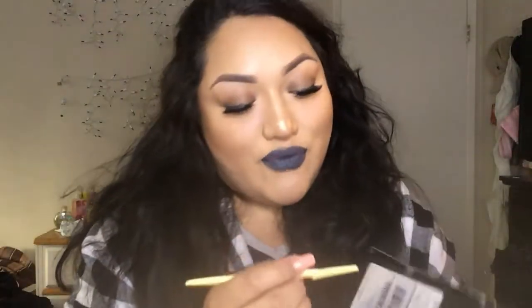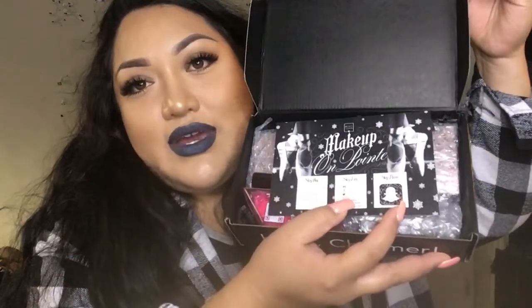This video is on my BoxyCharm, what I got this month. I've been so excited because I've heard so many good things about this month's BoxyCharm. I just got this in the mail — as you guys can see I have not opened it yet. I just got it right now. I went to check my mail and it was there.